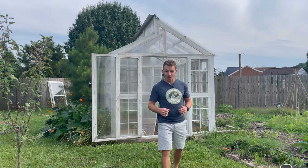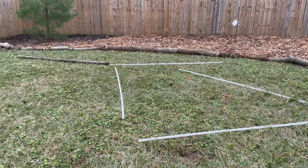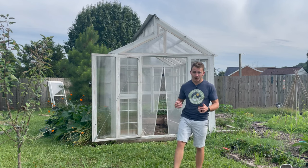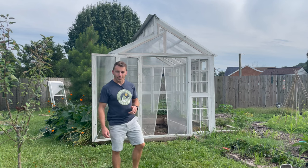Before the greenhouse was here, it looked like this. The very first thing that we had to do was reach out to our city with our survey and show them the dimensions of our greenhouse. Our permit application was as simple as that, and once we got that submitted and approved, we got started building.